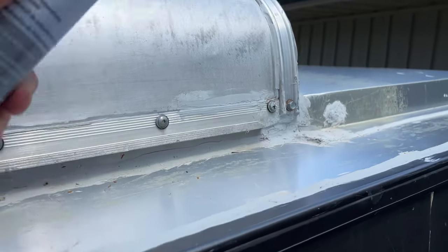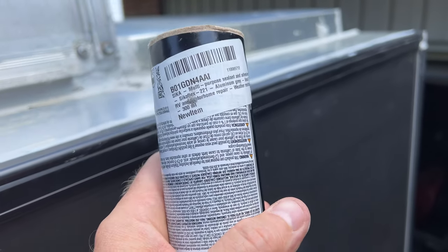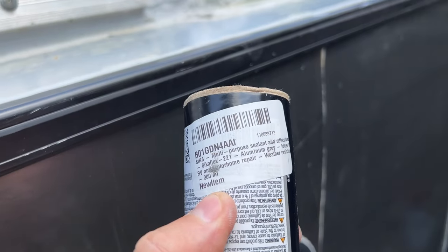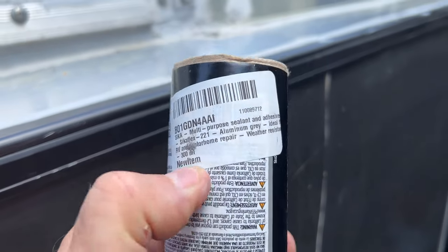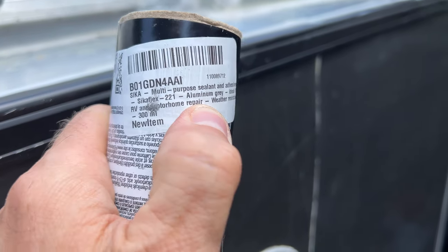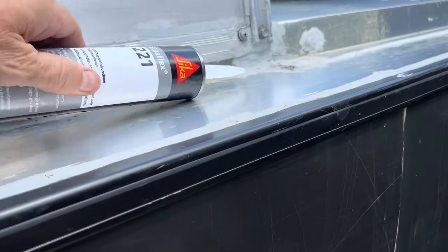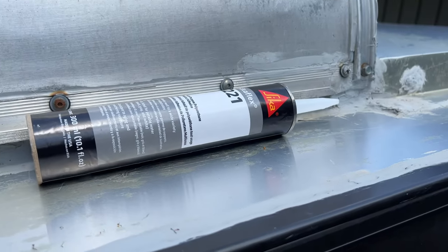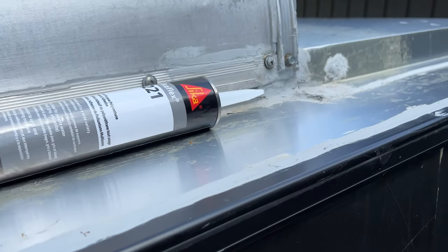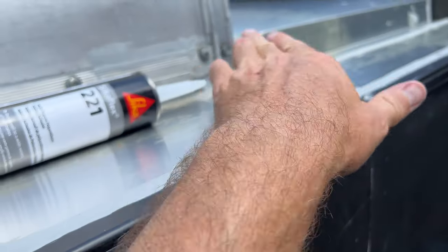The sealant I'm using is the Sikaflex 221, and I like to buy it off Amazon because I know it'll be fresh. Usually if you buy it in a store you don't know how long it's been sitting there. It comes in white, gray, or black, but this one is aluminum gray, which is perfect for a trailer. It can also seal any composite material and even wood, but it's recommended mostly for metal — often to seal panels when they're applied and also for any joints.